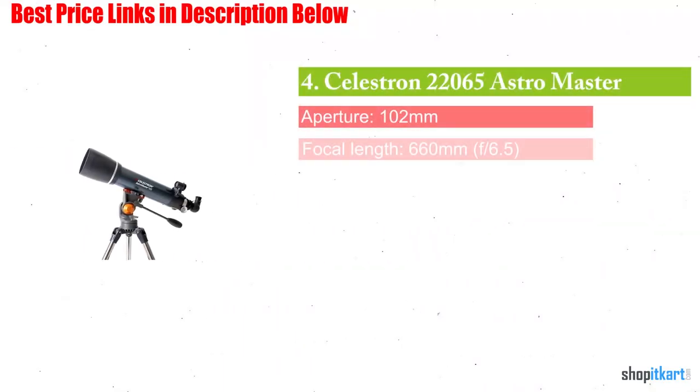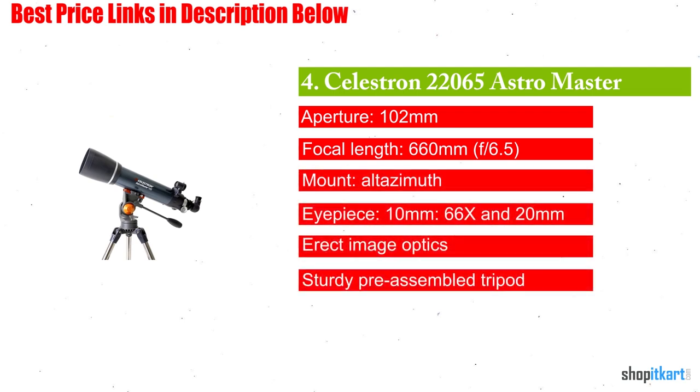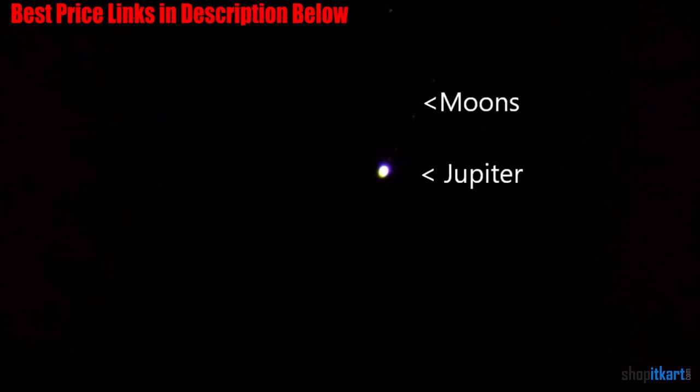The next one on our list is the Celestron 22065 AstroMaster. The Celestron 22065 is a high-performance refractor telescope that is perfect for beginners. It's so convincing that some buyers claim to employ it for professional uses as well, despite its reasonably affordable price. This model features a focal length of 660mm and an aperture of 102mm, which is more than what you will find in most beginner scopes on the market. Although this unit is fairly heavy and large, it remains somewhat portable, which allows for outdoor use.